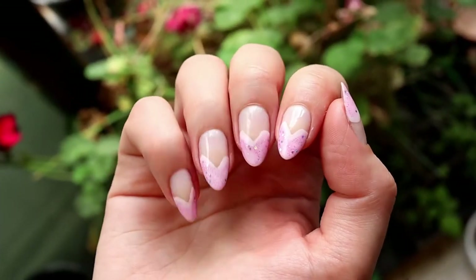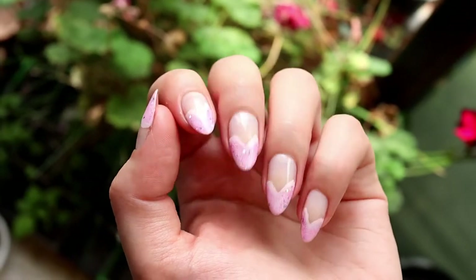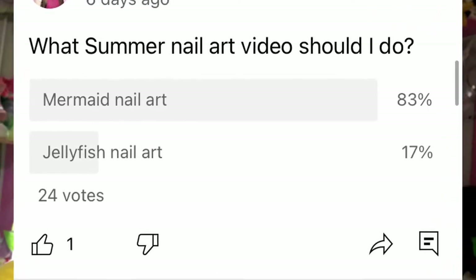Good morning! I wanted to show you guys my nails. I did a heart-shaped tip and it's light purple with some purple glitter. I love it—it's very princessy, very me. Things I'd like to achieve today: I really need to clean my room because I've been working outside and not inside. I also want to film tomorrow. I put a poll on my community tab for summer nail art, and mermaid nail art is winning by 80%. My video ideas come from you guys, so thank you—it definitely makes my videos better.